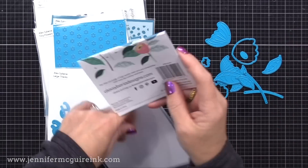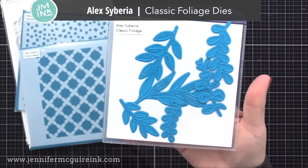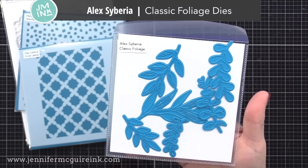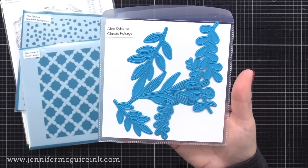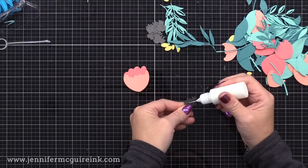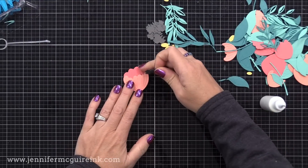Here is the other leaf die set I'm using, also from Alex Siberia. It has some classic foliage dies you could use in combination with any flower dies, and I used two of these for today's cards. I love that her dies have that turquoise color — so much fun.